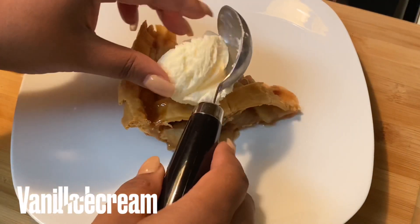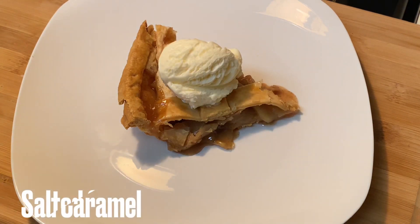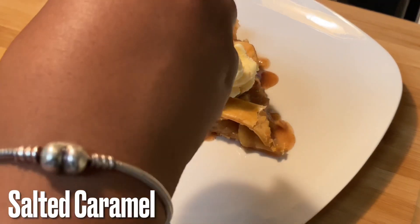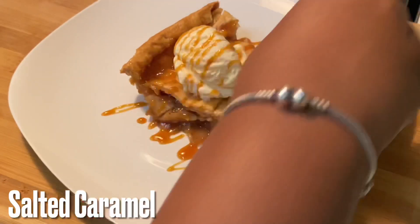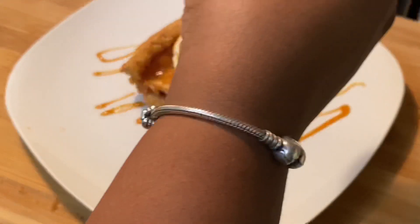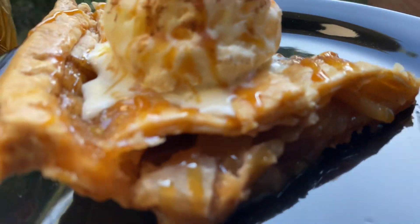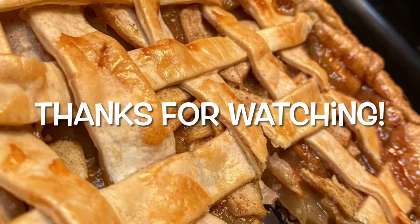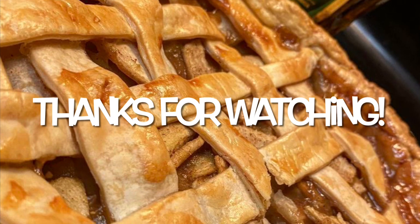You can't have apple pie without ice cream, so we've got classic vanilla ice cream going on top. I'm also going to drizzle a little salted caramel on this apple pie — it's going to be so good. I want you guys to try this recipe out and let me know what you think in the comments. Thanks for watching, and I'll see y'all next time!